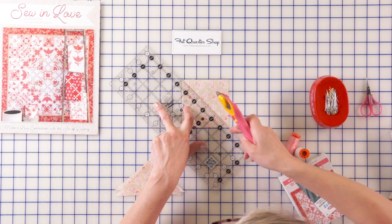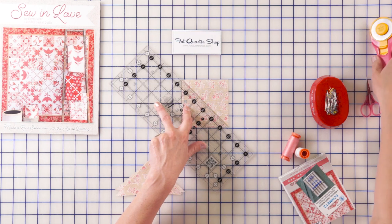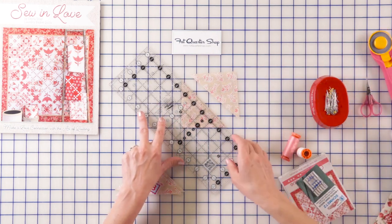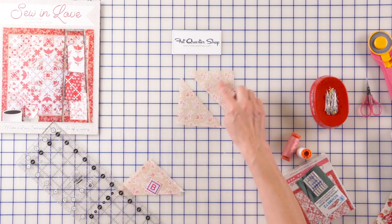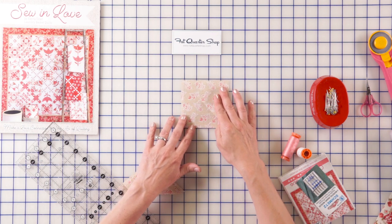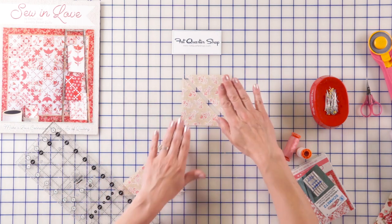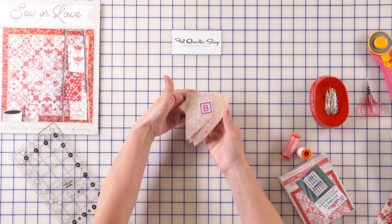Take your rotary and cut from point to point once diagonally. I pressed it nice and hard. This is 45 degrees and it gives you two half square triangles. See the difference between quarter square triangle and half square triangle? Half square triangle: two sides straight grain, one side bias. Quarter square triangle, we would have cut twice diagonally. For this we only need it once. And we're going to make a few of those — that is going to be B.